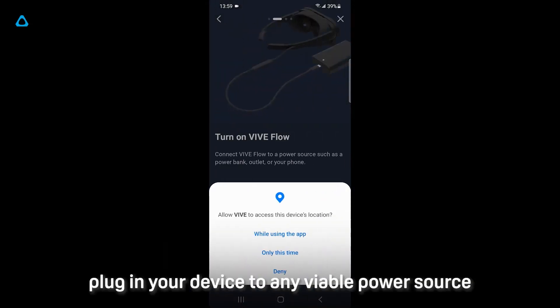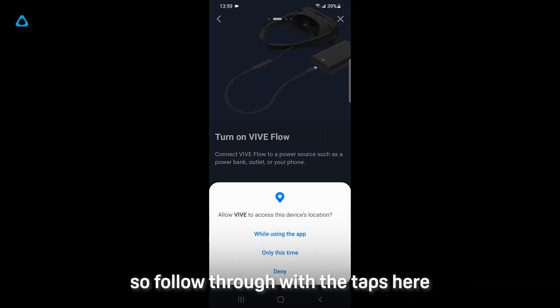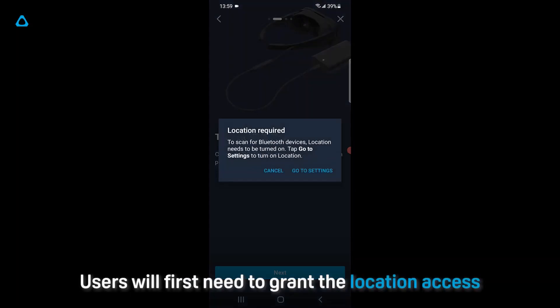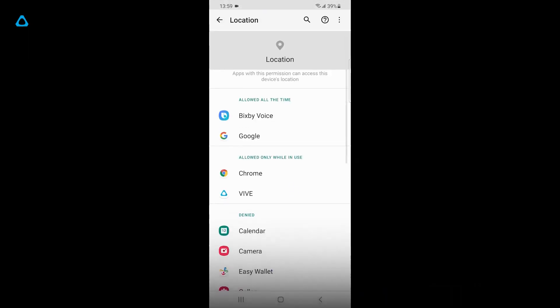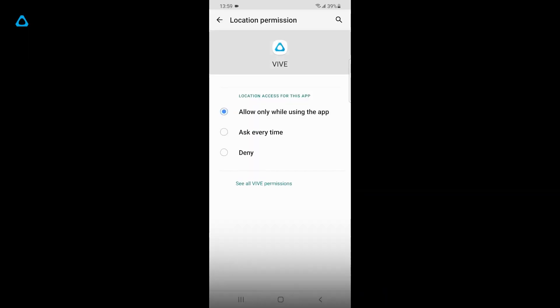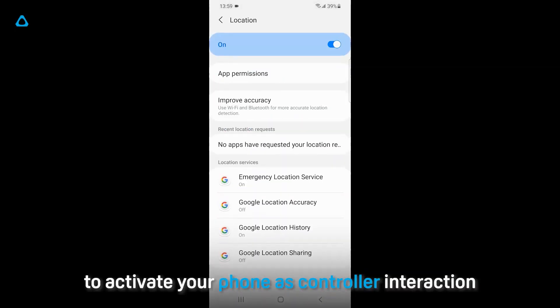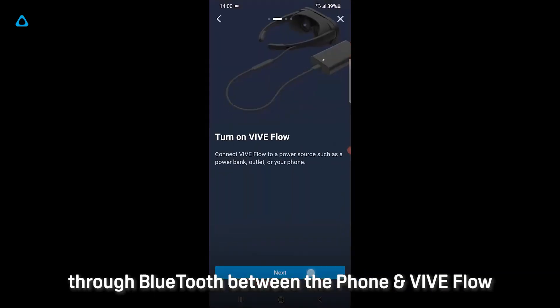First, plug in your device to any viable power source. Now, the following permission-related steps are the ones that may be different from the typical setup. So follow through with the tabs here. Users will first need to grant location access.